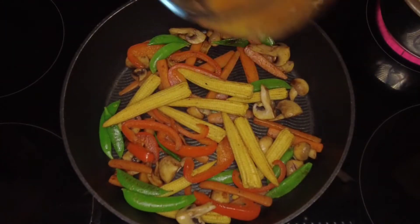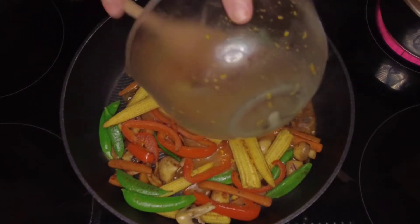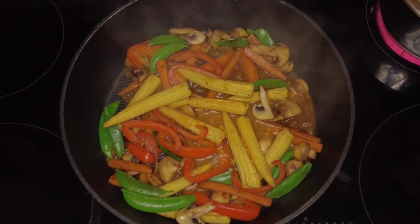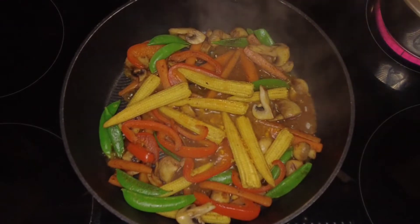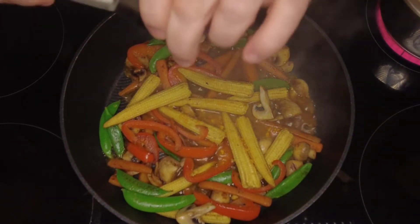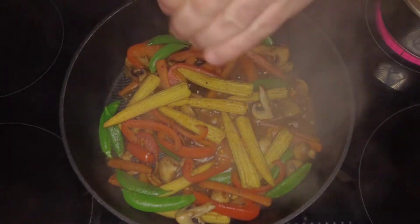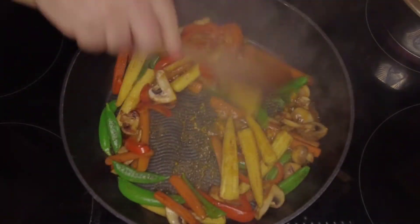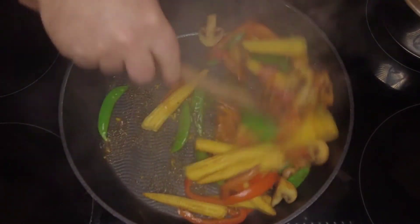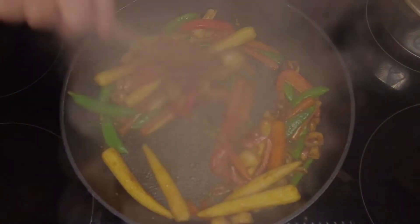Now the vegetables are cooked and starting to soften, we're going to add the sauce mixture from earlier — just pour it in. It's on a medium heat so it should start to sizzle fairly quickly. We'll season it with some salt and freshly ground black pepper, give that a stir around, get everything covered in the sauce, and let it cook for two to three minutes until the sauce gets really thick and really sticky.